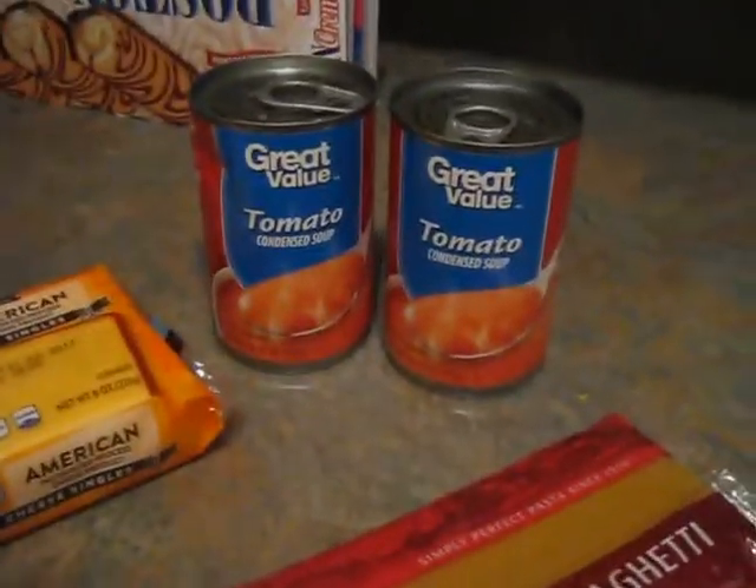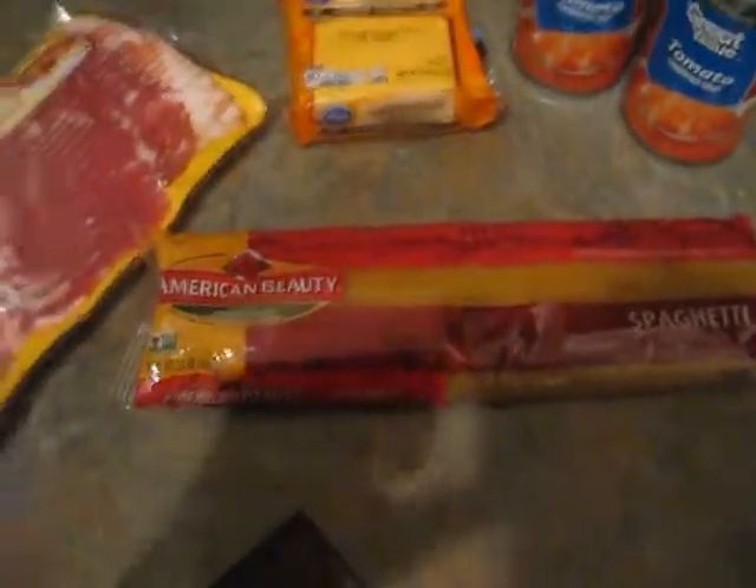It's a pretty easy recipe. All we need is some bacon, some cheese, some condensed tomato soup, and some spaghetti.